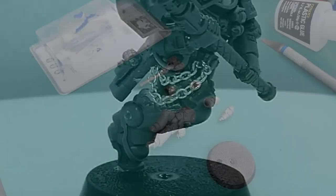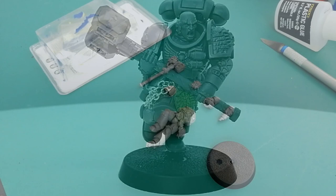Hey guys, Jam here with another Community Army Kid Bash. And voted by you, this week I'm going to be doing a Salamander — specifically, an Assault Intercessor Salamander.